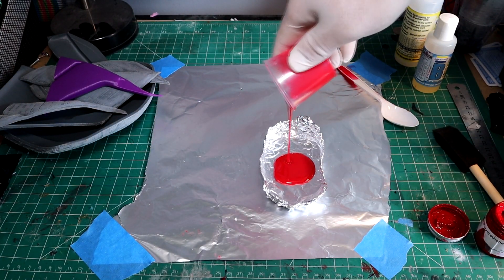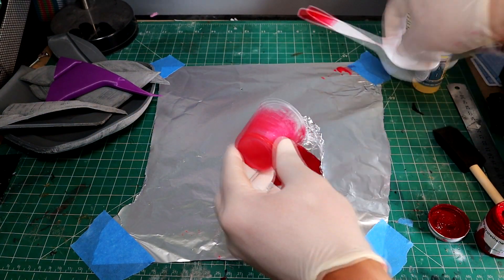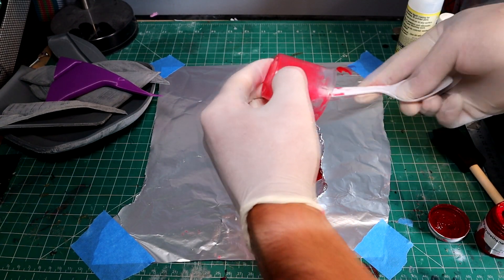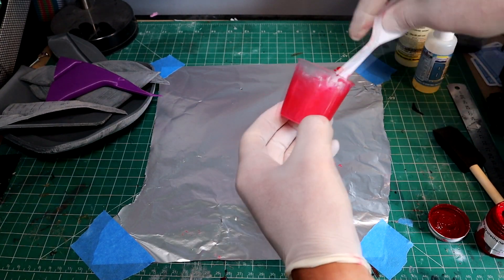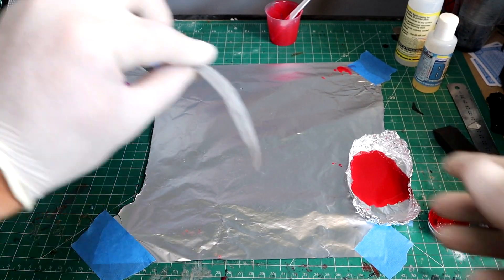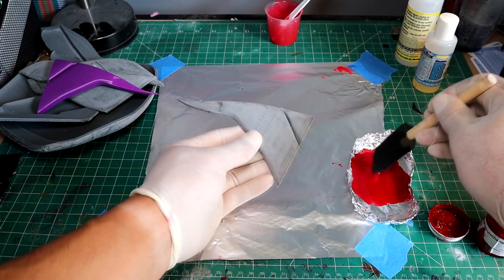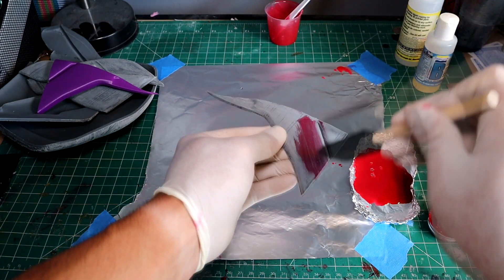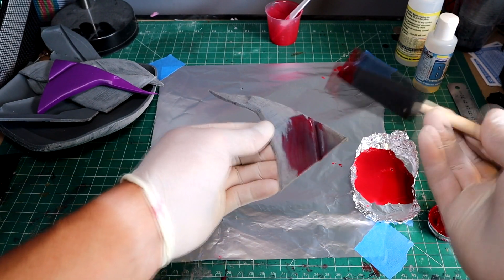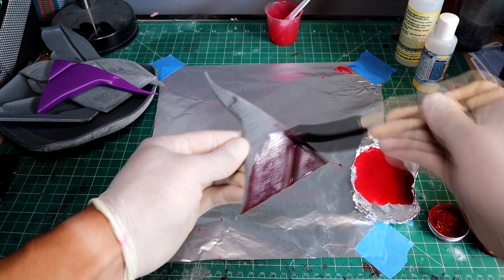I really like to use a foam brush when applying this epoxy resin to my prints, as I think it gives the smoothest appearance. I've used cheap paint brushes before and they have given me brush lines, so I do prefer the foam brushes. Once your XTC 3D epoxy is all mixed up, pour it into your foil bowl, grab your foam brush, put on your gloves, and apply it very thin — XTC 3D goes a long way and you do not need much at all.